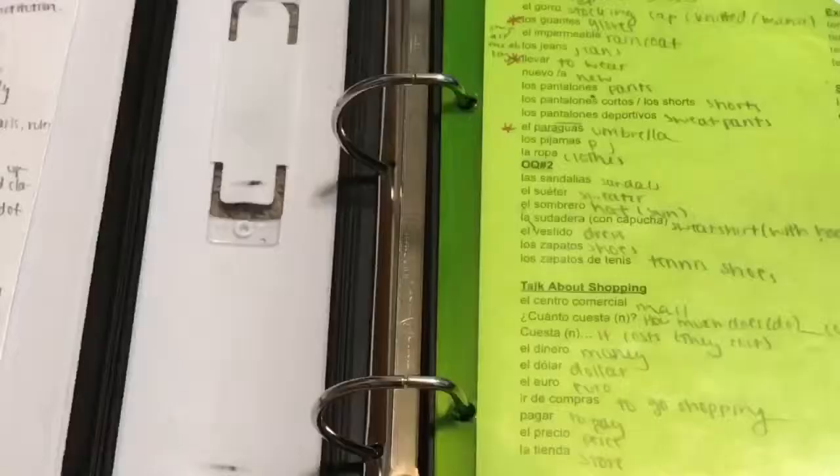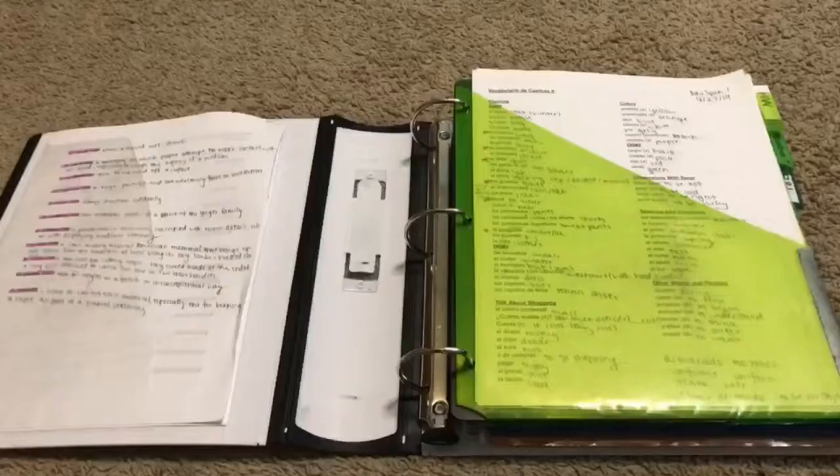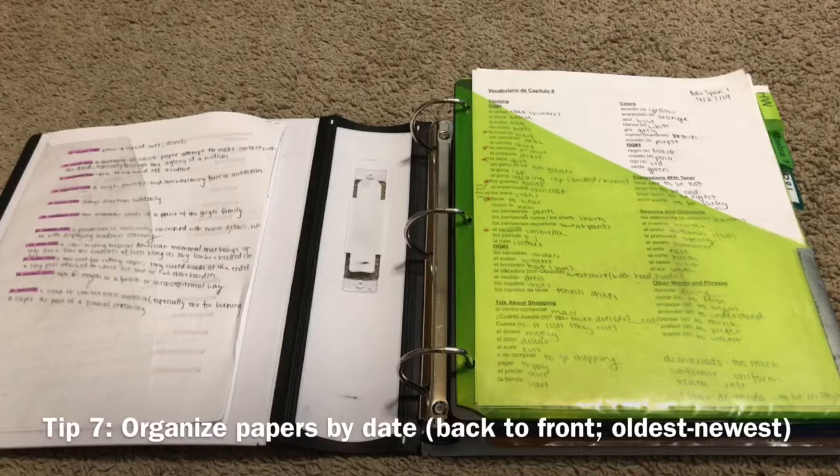The only downside to this type of binder is that not all of the rings close all the way — this one is fully closed, but sometimes a ring does not close fully so you might have to click it back in. Organizing tip number seven: make sure that you organize your papers by date, so the newer ones are closer to the front and the older ones are towards the back.